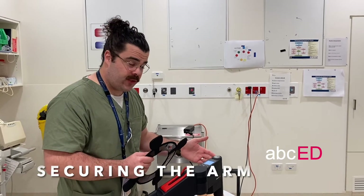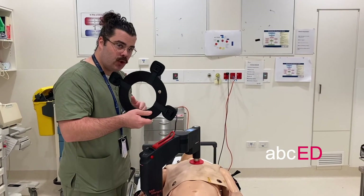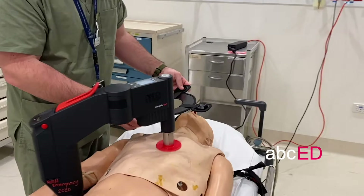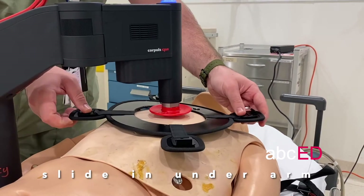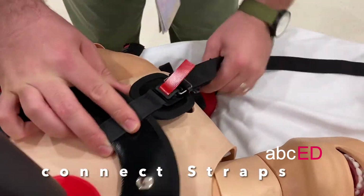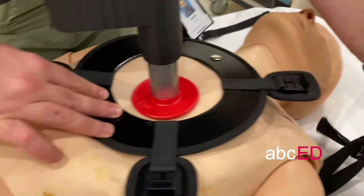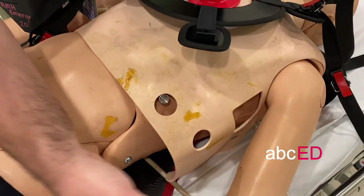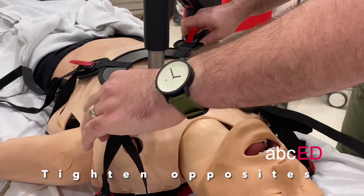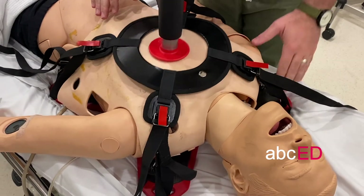Once the Core Pulse is on the patient and we're happy with the positioning of the arm and delivering an appropriate rate of compressions, we need to secure the Core Pulse arm and the backboard to the patient. The arm comes up, we slide this securing device in underneath and position it to match up with the arms of the backboard. The magnetic straps come up and attach from each angle of the board. Once they're all connected, we tighten the backboard — opposites tighten, opposites tighten — and at this point the board and arm are secured to the chest.